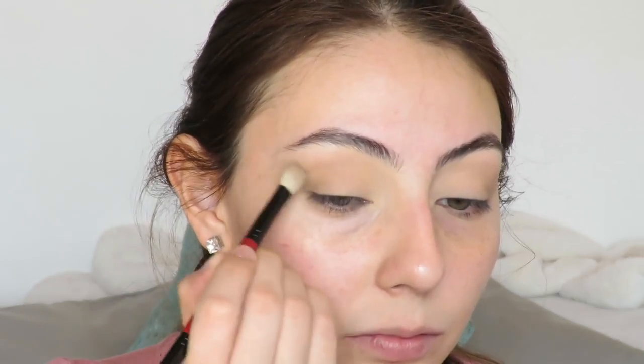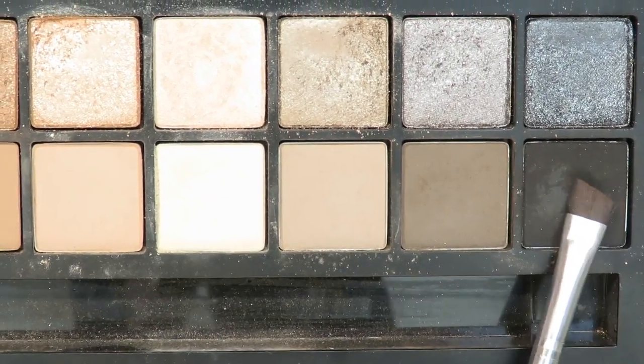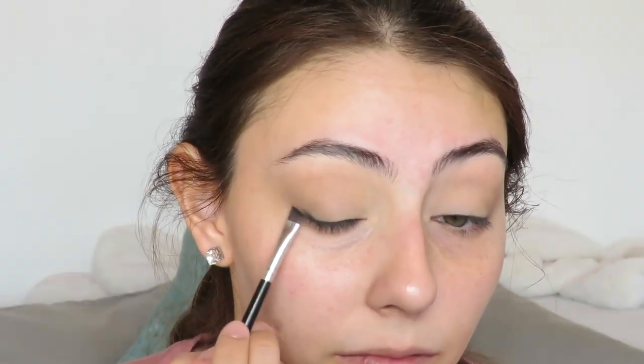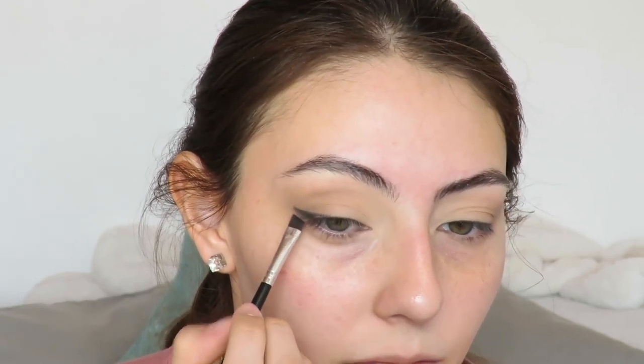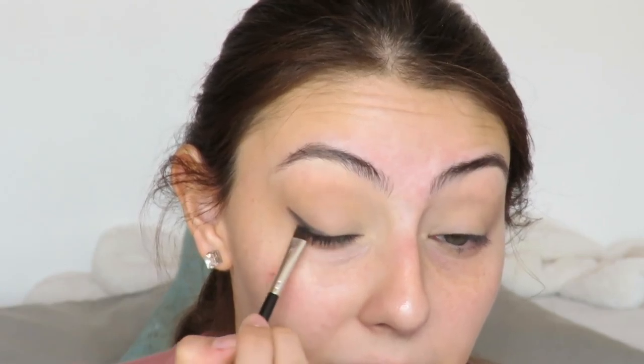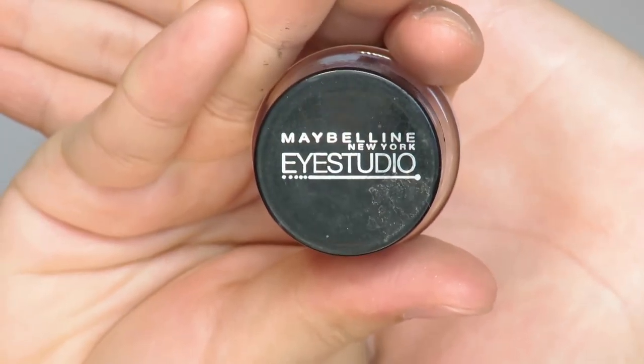Next, with that dark shade and the brush that came with the palette, I'm going to wing out the look — just placing it on the very outer corner. Then with the black shade I'm going to trace where the liner will go and map it out. You can do this really messily; it doesn't really matter. I'm just being quite messy, tracing out where it will go and buffing it out.